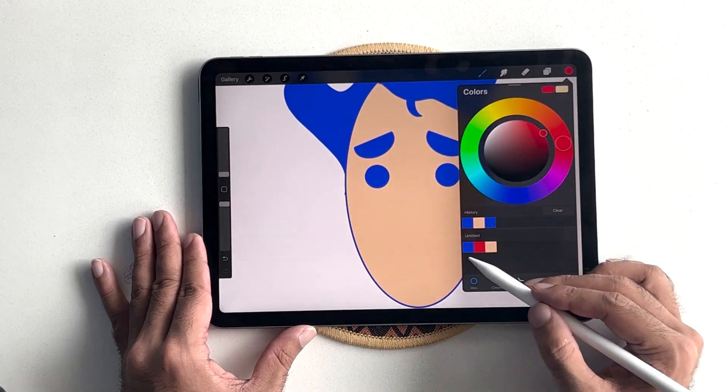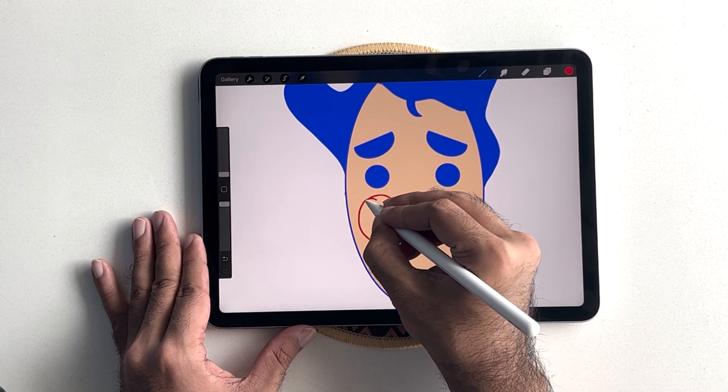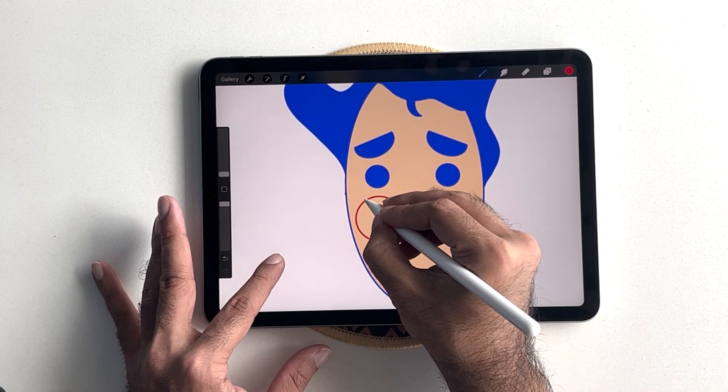Now, time to add some detail to our character. The size of these circles can vary as you wish — it really boils down to your creative taste.